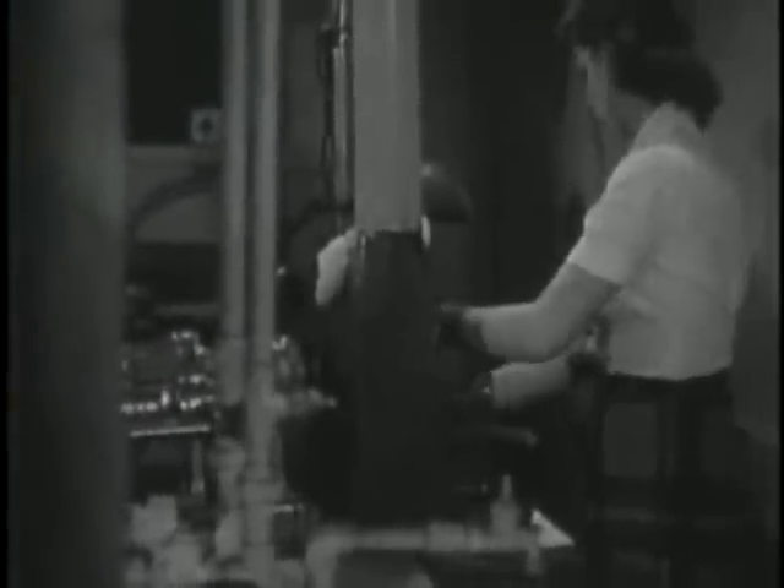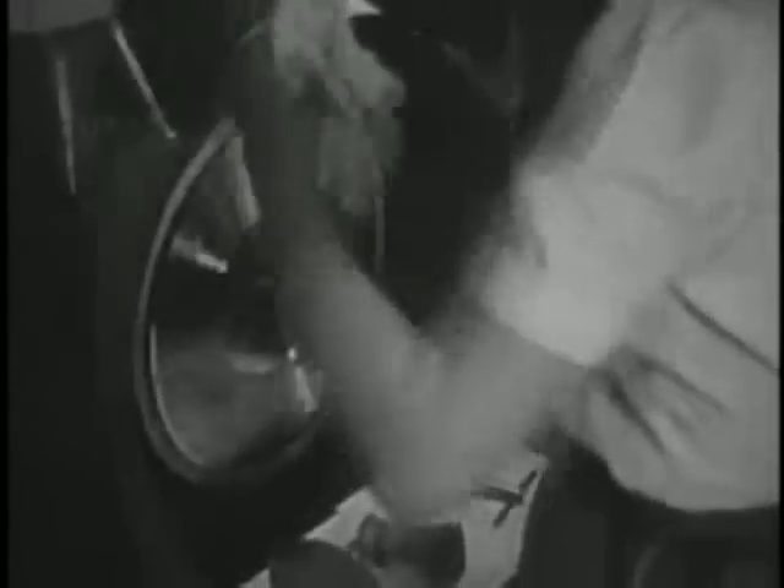Now the stamper is given a last washing so no speck of dust can make even the tiniest mark that would create the smallest false sound. On this revolving cleaning machine, I saw the disc receive its final cleaning.